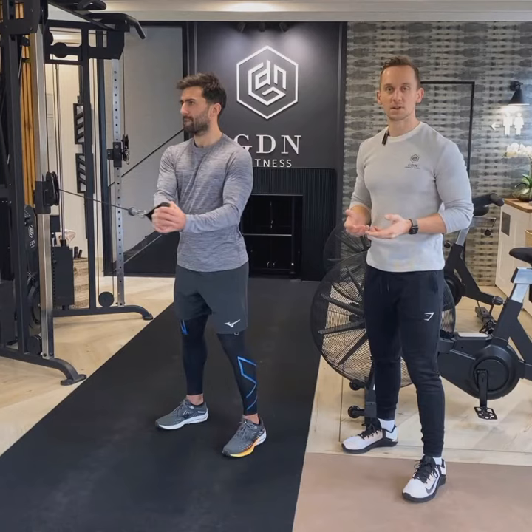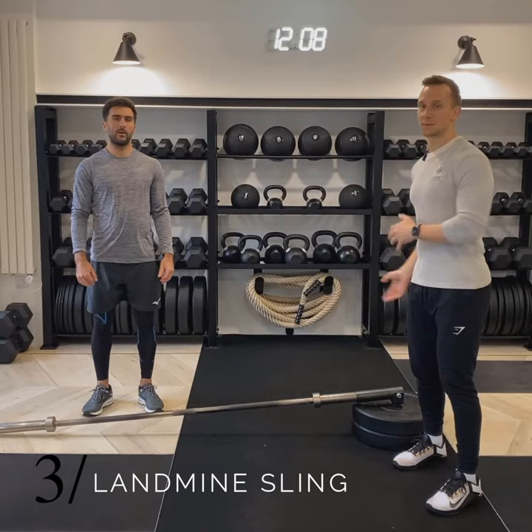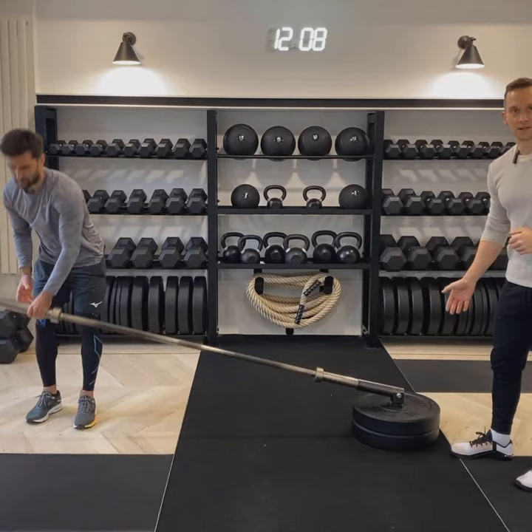I recommend performing 10 to 12 reps on one side, flipping over and repeating the same on the other side. Our third and final exercise is the most dynamic of the three and it's going to utilise the chain of muscles we've trained in the first two exercises in a more dynamic fashion to simulate that drag flick.